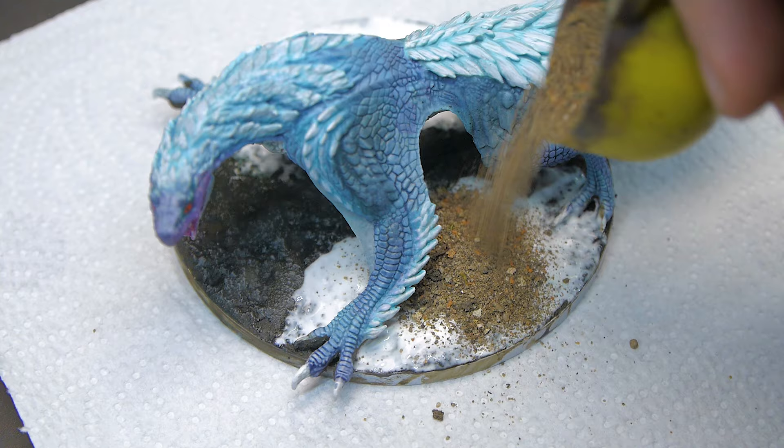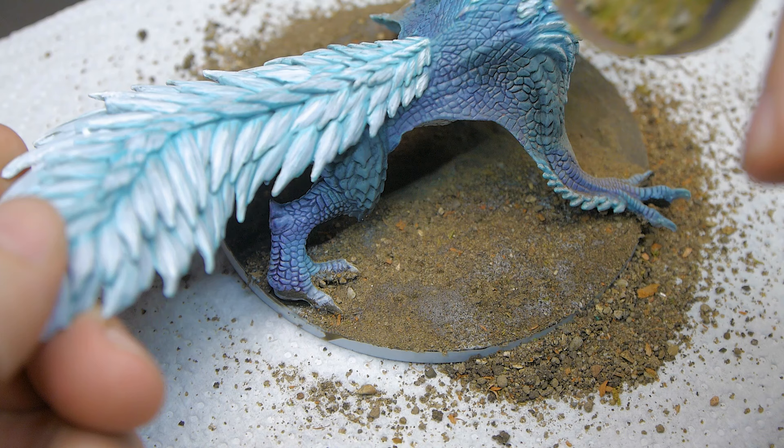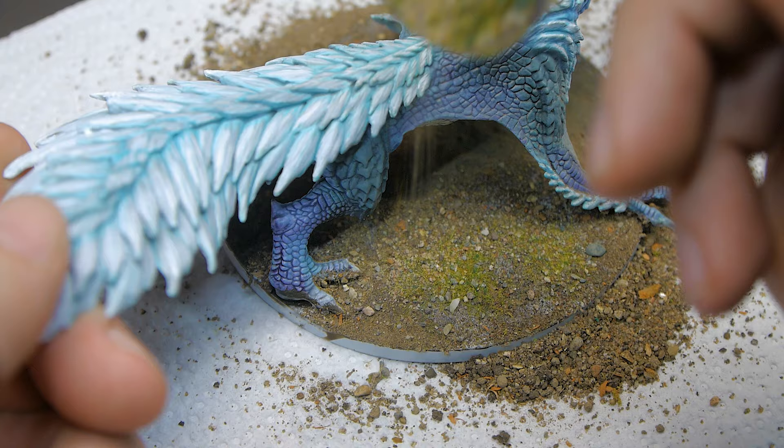I added the forest basin first, and then the patchy plains a little bit over the top just to add a bit of variety. I added a couple of tufts once this was all on and dry, and that was the monster finished.